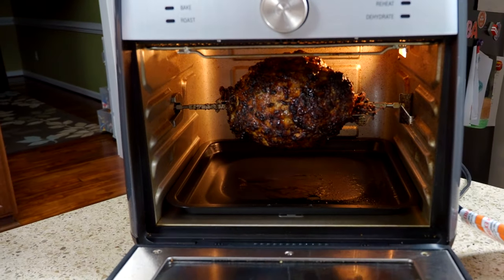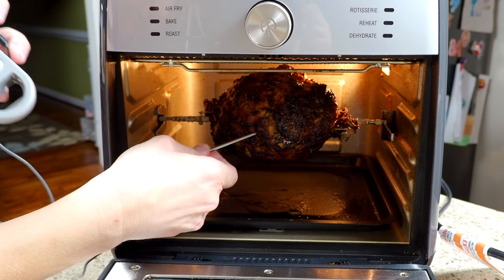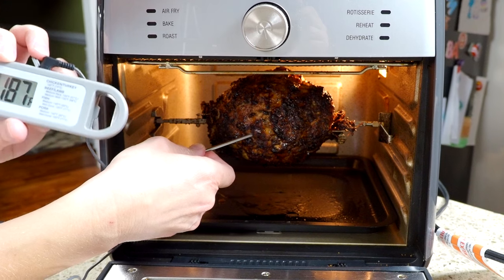Once the 55 minutes are up I'm going to check the temperature. The packaging for the turkey breast recommends it be at least 170 degrees, so I'll give it a check — if it's ready we'll pull it out, and if not we'll put it back in for a few more minutes. Our 55 minutes are up, and it says 188 degrees, so I'm going to call it good.